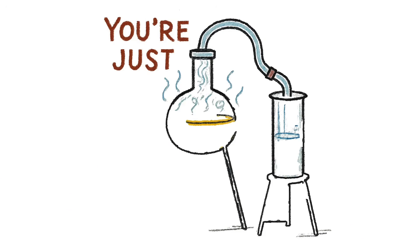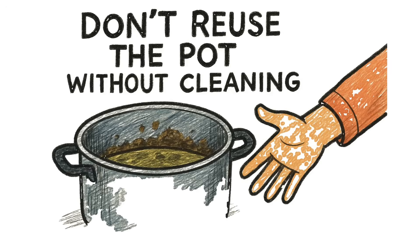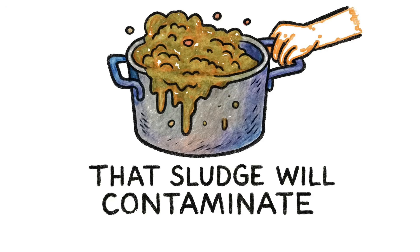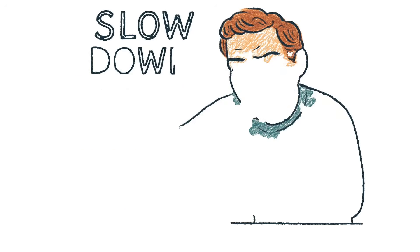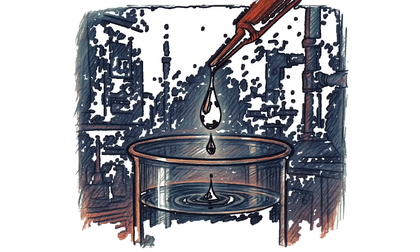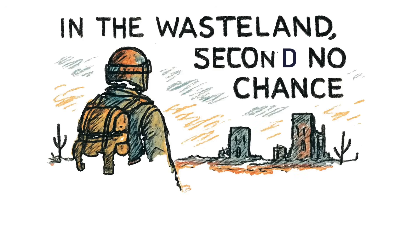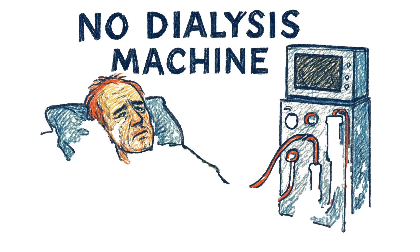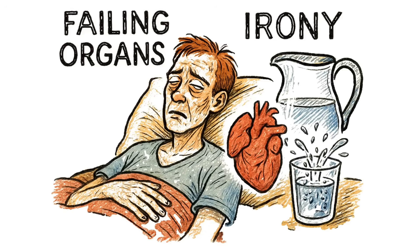Don't skip the boil. If the water isn't boiling, you're not distilling — you're just heating piss. Steam is the goal. No steam, no clean water. Don't reuse the pot without cleaning. That sludge will contaminate the next batch. Scrub it. Burn it clean. Or use a new container. One mistake — one drop of sludge, one splash, one half-boiled batch — and you're drinking concentrated poison. Your kidneys won't filter it twice. They'll just quit. In the wasteland, there's no second chance. No ER. No dialysis machine. Just you, your failing organs, and the irony of dying from the water you tried to make.